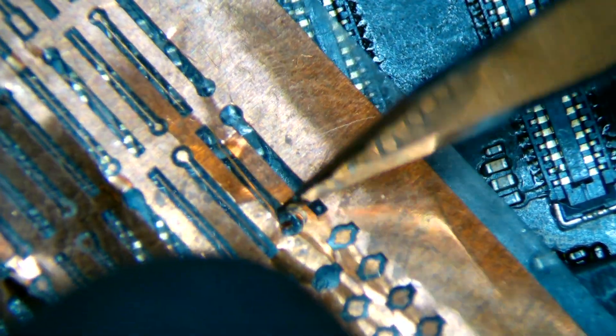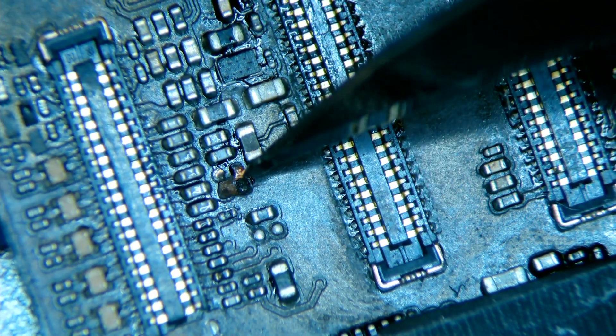So now let's rebuild the trace on the active line. We add solder, then we use pre-cut copper traces to reconstruct the line.